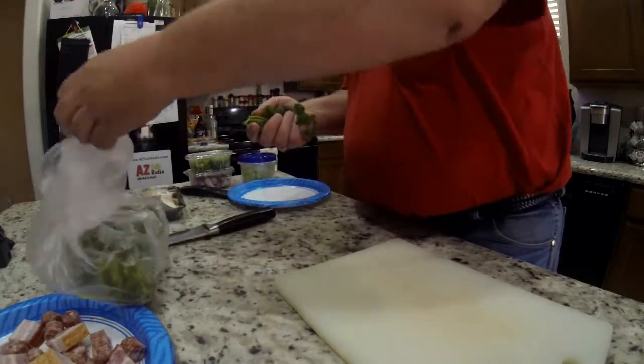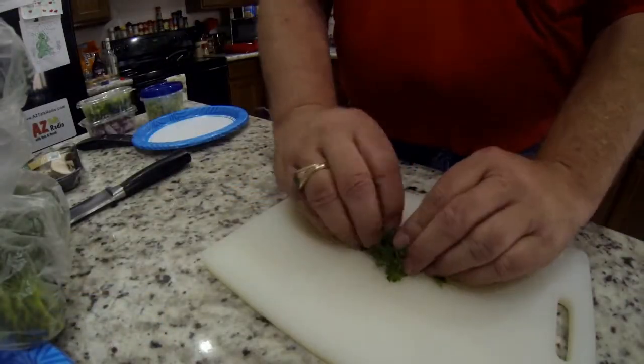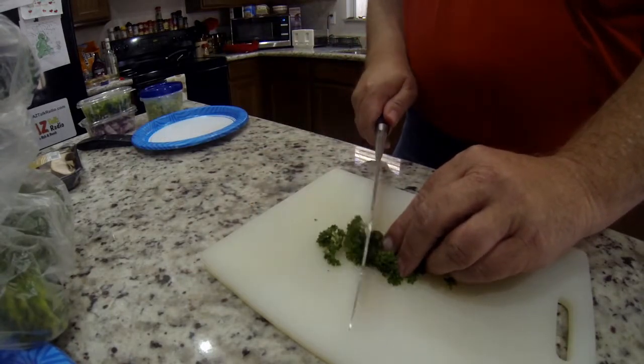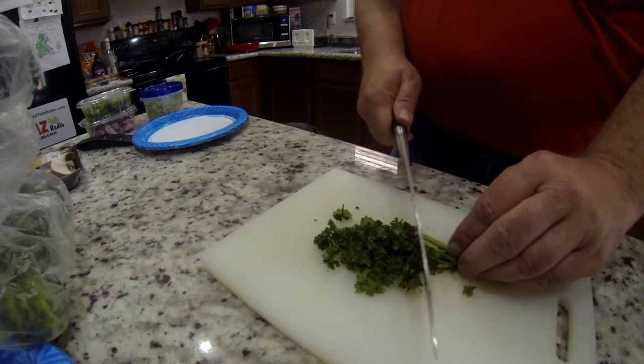Right here I'm just cutting up a little bit of parsley to add to the gravy at the end of the process, just to give it some nice color. Parsley just looks good. Cut it up a little bit and keep some in the fridge.